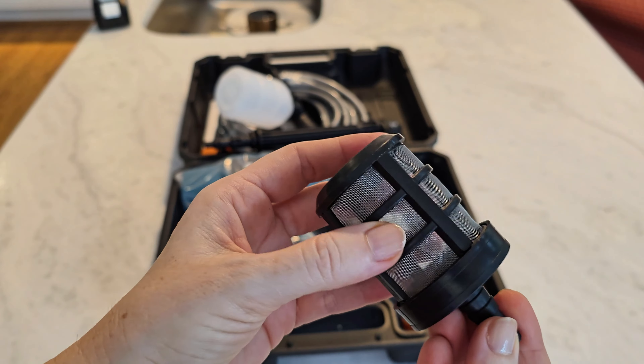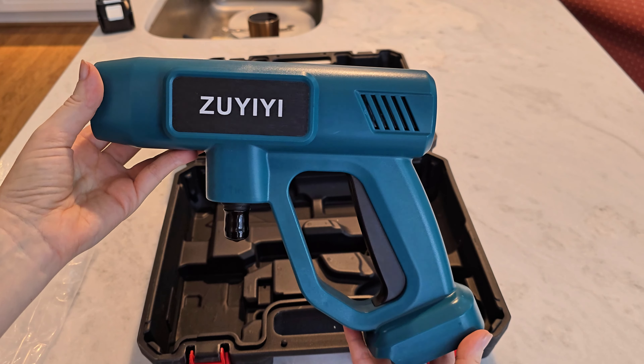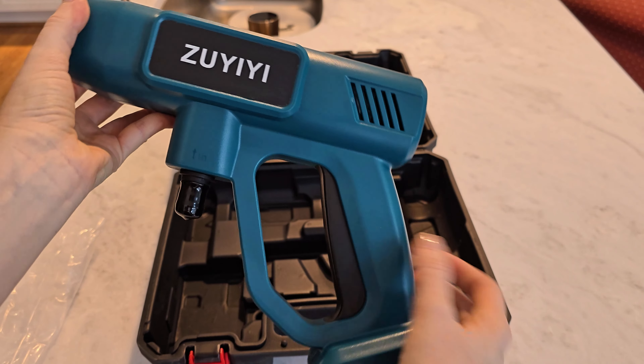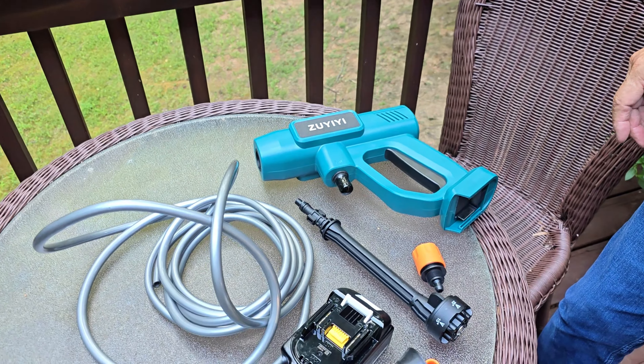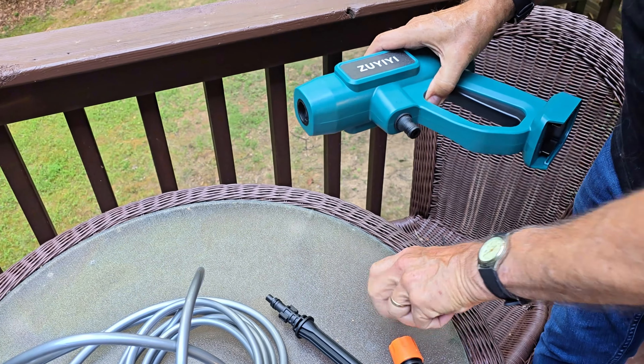One scenario is where you're going to use the nozzle and you'll be able to adjust it to different degrees to be able to get a stronger or weaker flow, as well as to be able to use it with a soap dispenser.